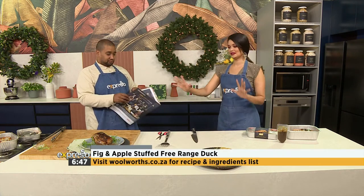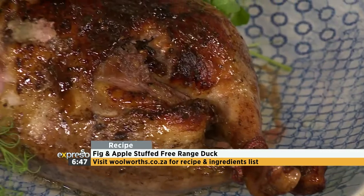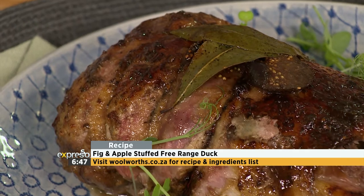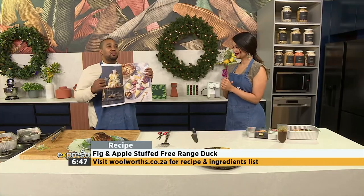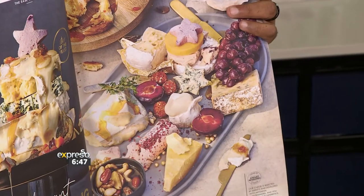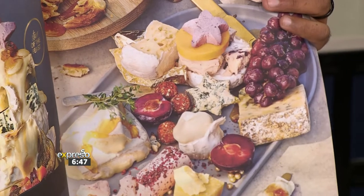We have some showpieces, some centerpieces here. Another one that I love, especially if you don't want to be spending too much time in the kitchen, is their beautiful cheese tower. Look at that — the cheese tower is amazing. It's another festive way to present your cheese board. Just stack them up, add some nuts and some preserves and you're sorted.